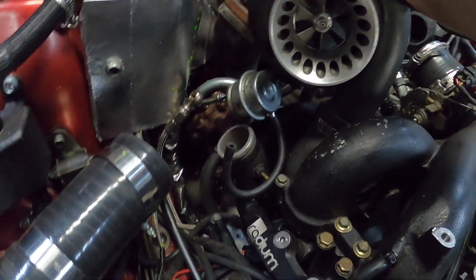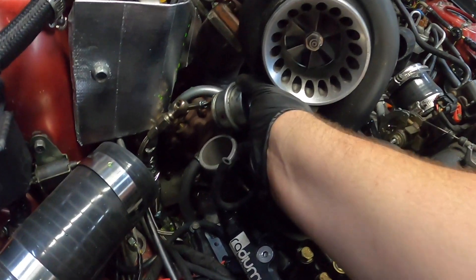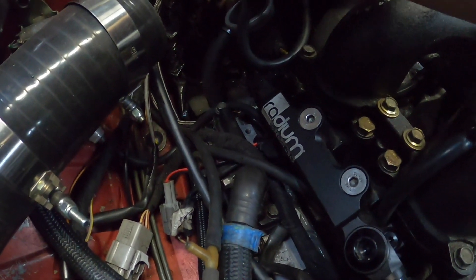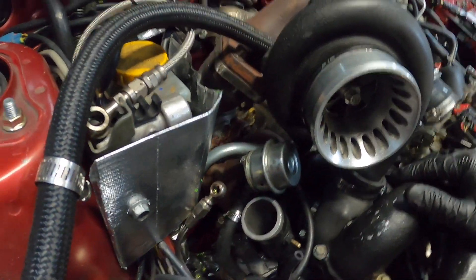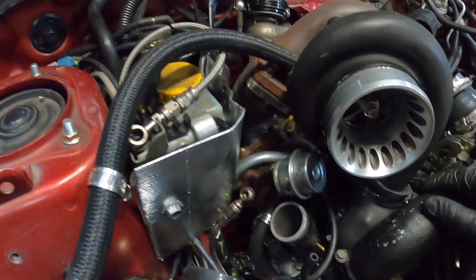What I worked out was the internal gate had actually moved and the arm was - and still is - a little loose. That would not help with building boost. But we need to find that oil leak mainly.